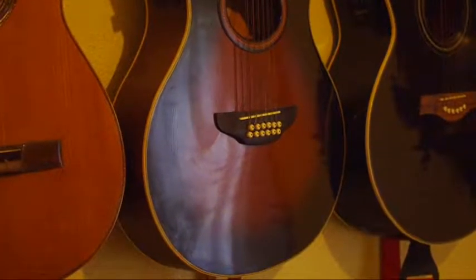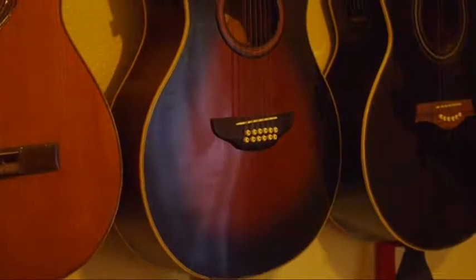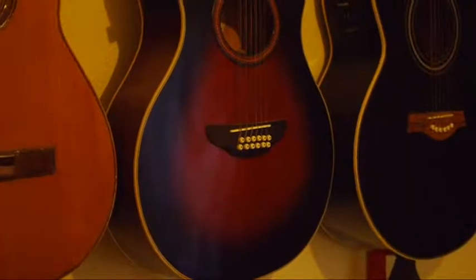Here we are again on this guitar. There's lots of window reflection, so I turn the Polaroid — and out the reflection comes.